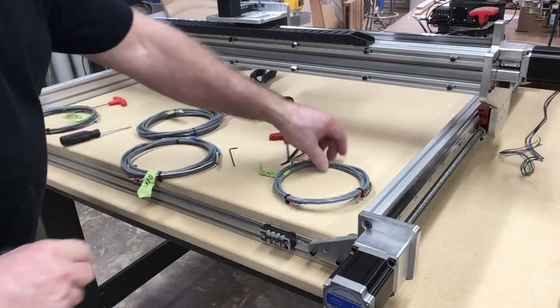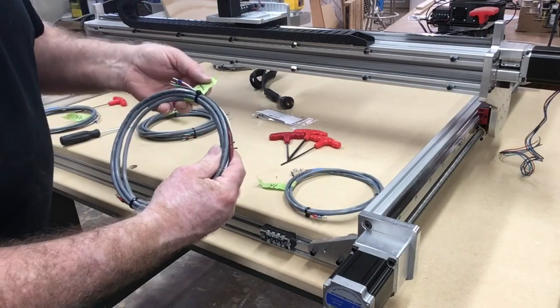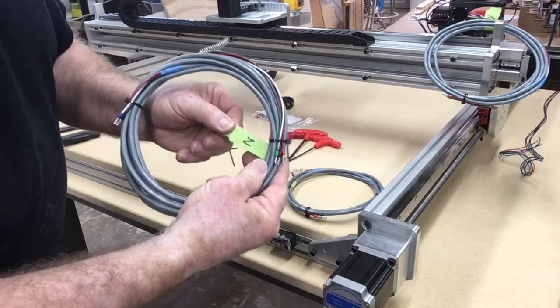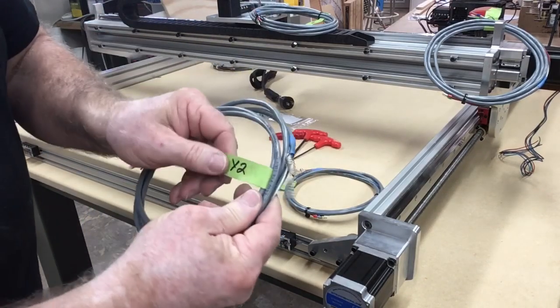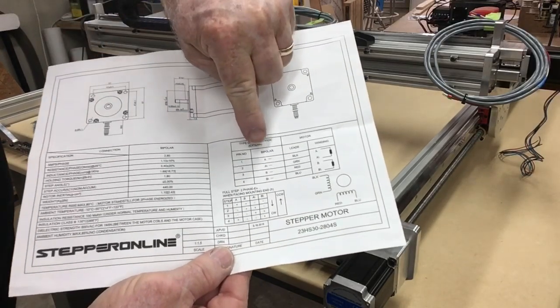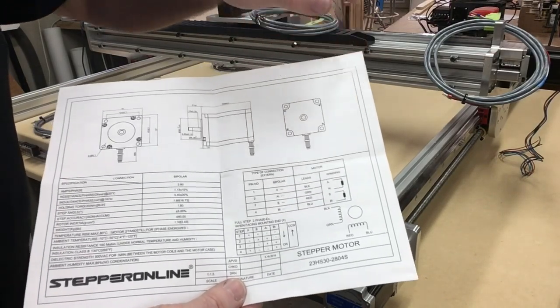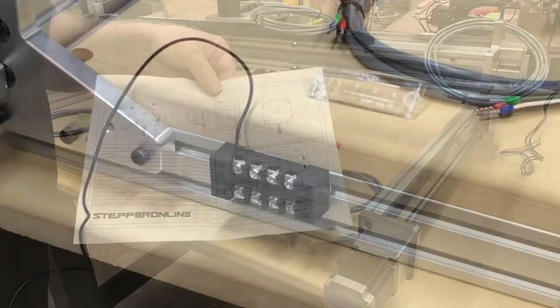Now it's time to start doing some wiring. I grabbed all the cables and they are clearly marked: Y1, X-axis, Z-axis, and Y2. There is a chart showing where the wire colors go — black, green, red, and blue — corresponding to pins one, two, three, and four. It's important to connect these in accordance with that chart.